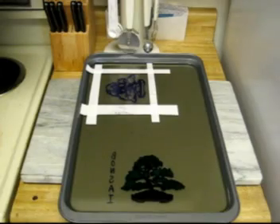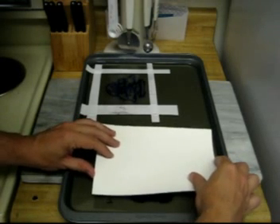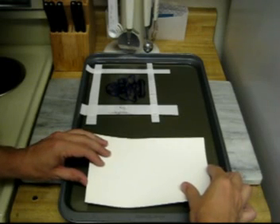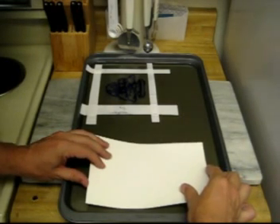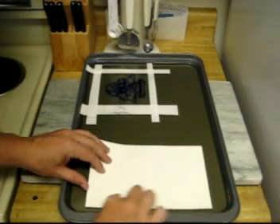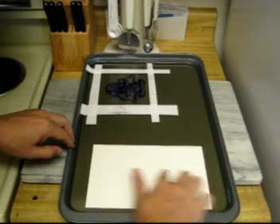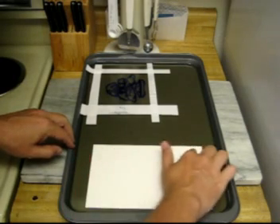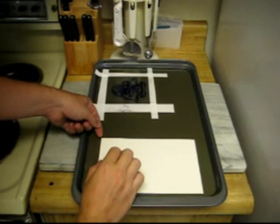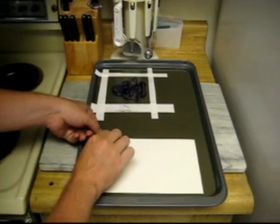I'm going to go ahead and put this on watercolor paper right now. I made sure that the surface wasn't wet — it has been just dampened a bit. I'll place it down right about there. Now all the colors will transfer out of the gel into the paper, and we'll have our first print. It's been about two minutes, so I'm going to now carefully remove the print from the gel.